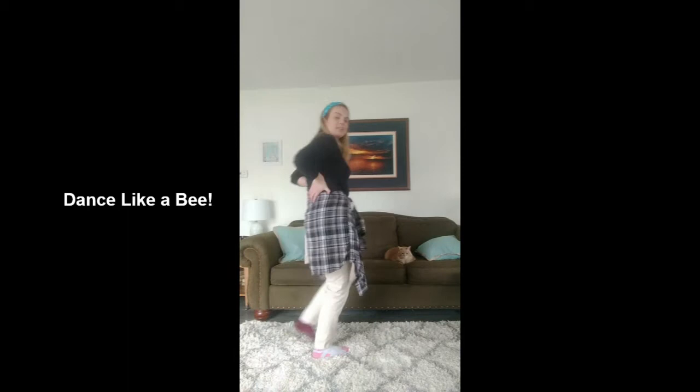Next we're gonna be a bee. You're gonna put your hands behind your back so that your arms are pointed back, and move your elbows back and forth — sort of like a butterfly but a little bit different. When we're a bee, we're gonna move around a tree. If you can, I suggest going outside in your backyard and buzzing around a real tree, but if not you can just buzz around in a circle and pretend you're buzzing around a tree.